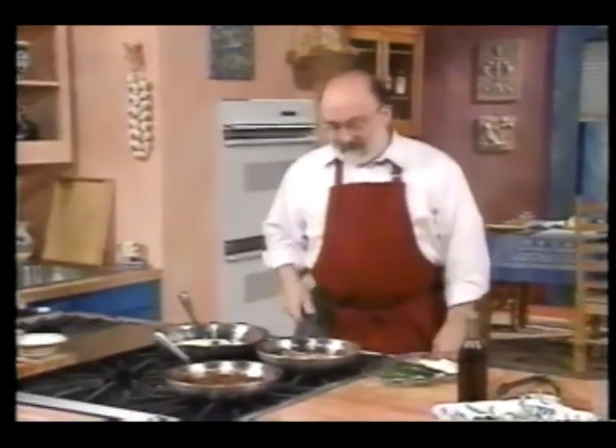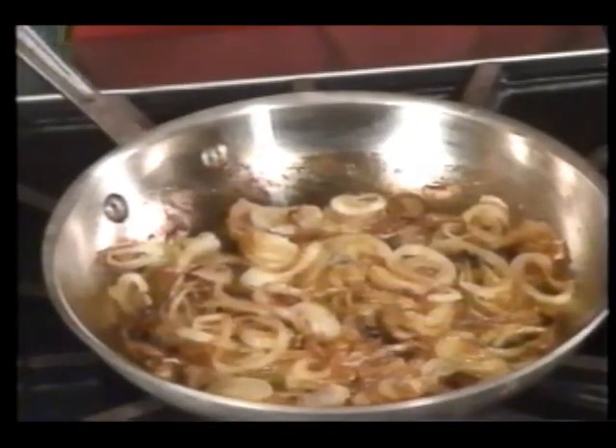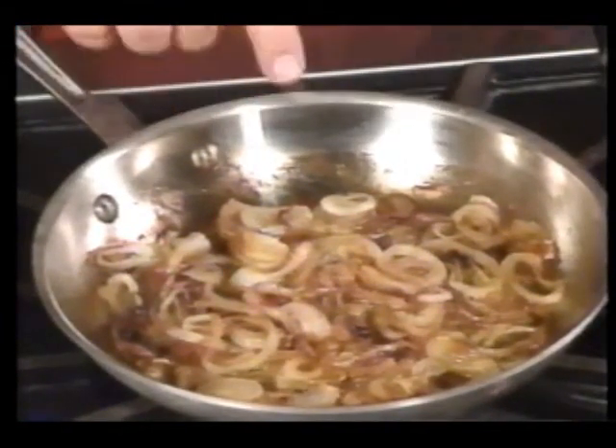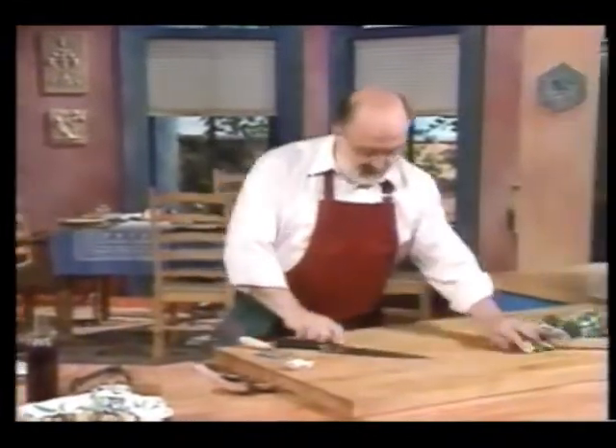Over here I've got an onion that's sautéing. I've got one onion cut sort of thin and I just sautéed it in a little extra virgin olive oil. These are nice and caramelized — they're not quite as dark as they ought to be, but they'll be there in a minute. So I'm going to add some garlic to this, and while I keep an eye on this, I'm going to come over here and work on my garlic.